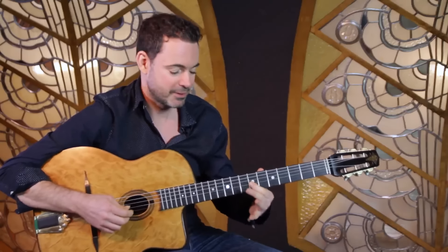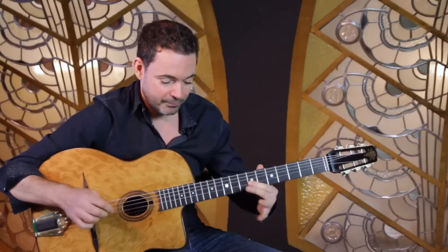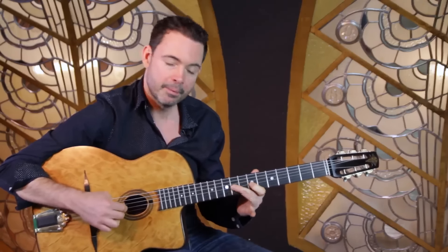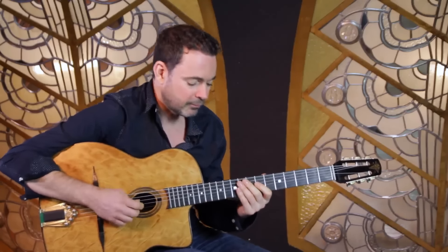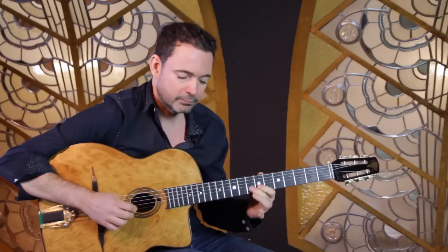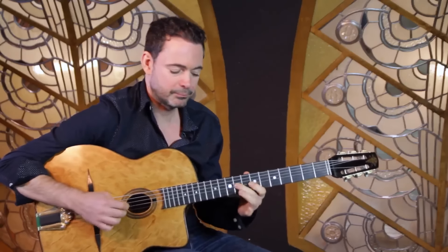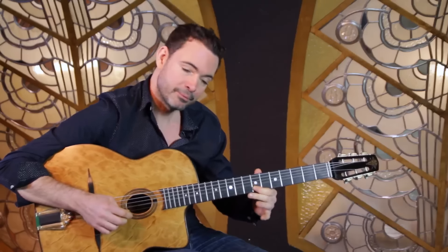So what you're doing is you're playing the first note - there's a D there - and then before you go to the next one, you're actually pulling off. Instead of going straight to the next note, you pull off first, and then move on. You're playing the note and pulling off, like that.